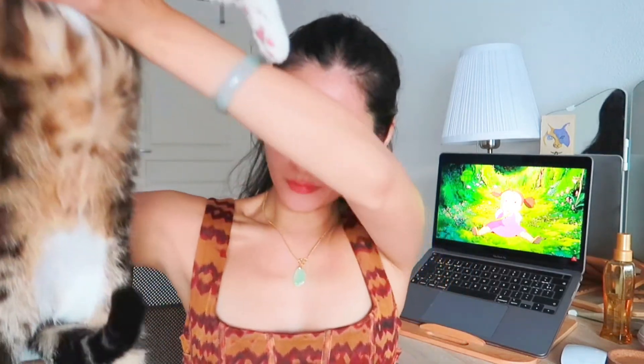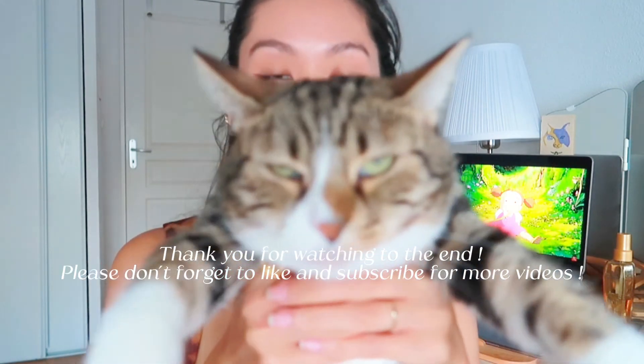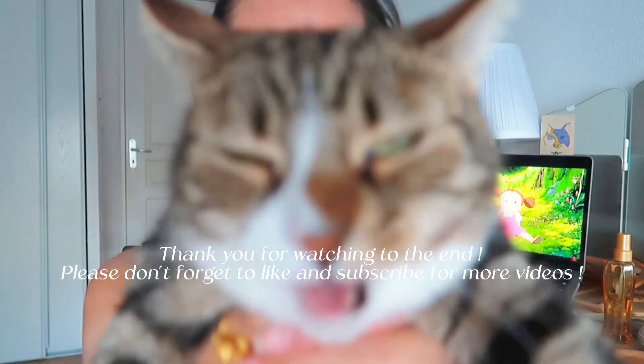Thank you guys for watching to the end! If you like my videos please don't forget to subscribe and I will upload more videos. This is my cat Kumi — she's camera shy. Come say hi! Bye bye!